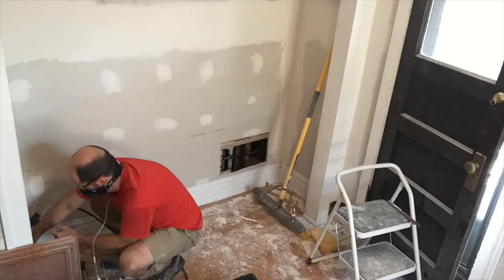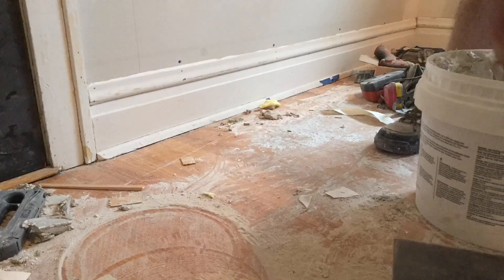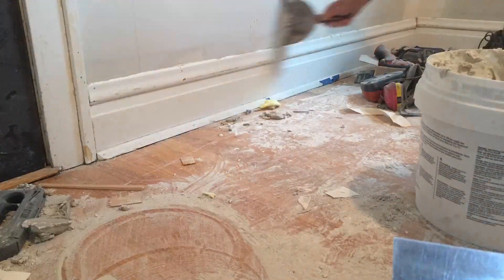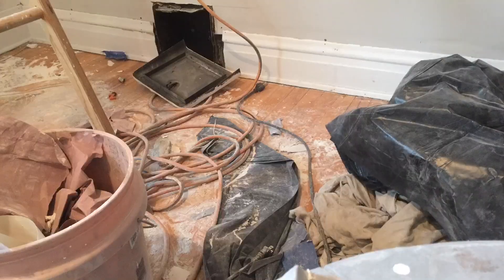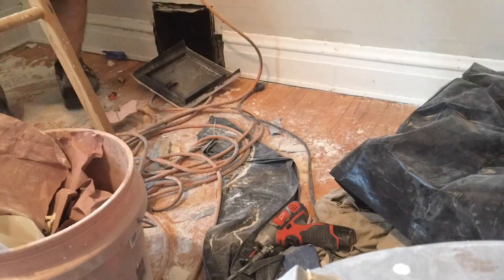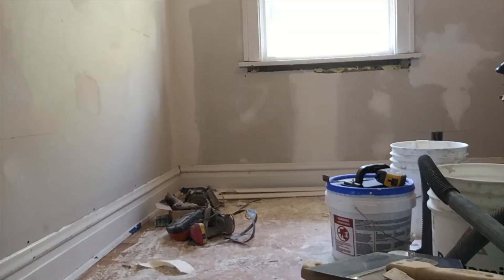One of the problems here was that I thought the baseboard would go a little higher and cover up all the nails, but it didn't. So I just had to come through with a little bit of patch, cover those up, let it dry overnight — I didn't want to mix anything up — and then sanded it down.